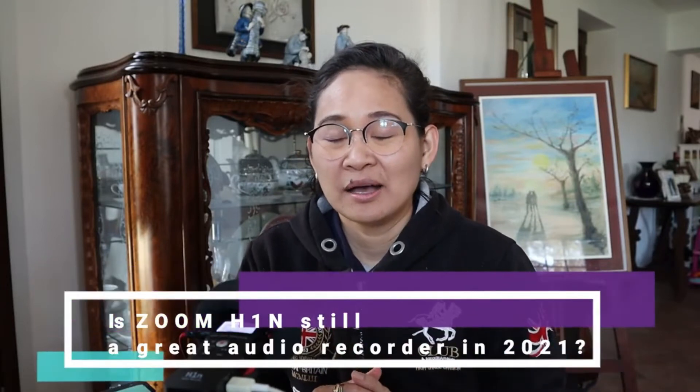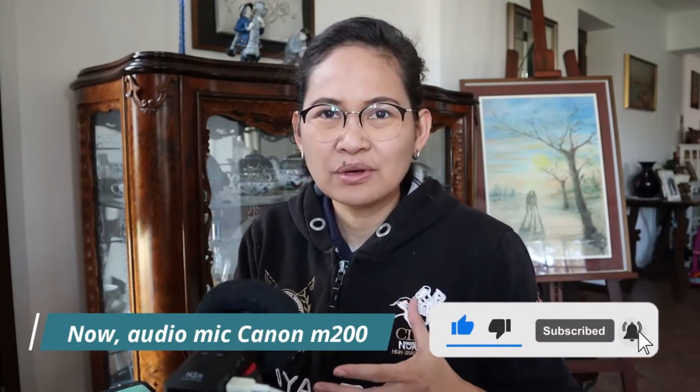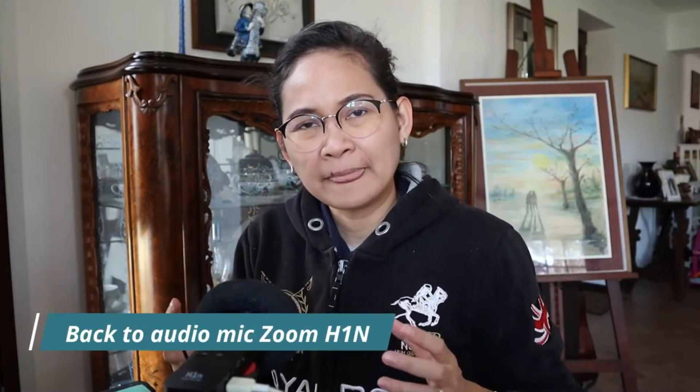Hi everybody, good morning, this is Denise. Today I'm going to share with you about the H1N Zoom recorder. I got it yesterday and did some trials and testing. At first I had a really big problem because the USB cable I used could carry electricity to the recorder, however it could not detect audio.